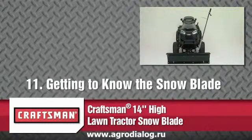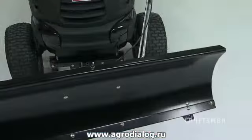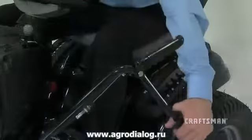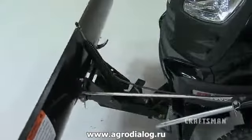This segment will show you some of the details of working with your snow blade. The lock release grip assembly unlocks the blade to swivel to the right and left. The lift handle tube raises or lowers the blade and pivots the blade to the right and the left.